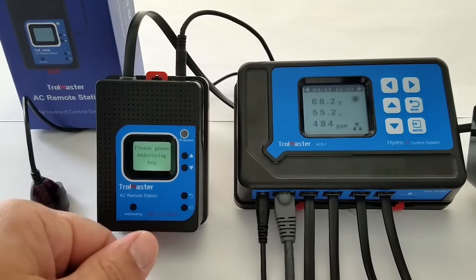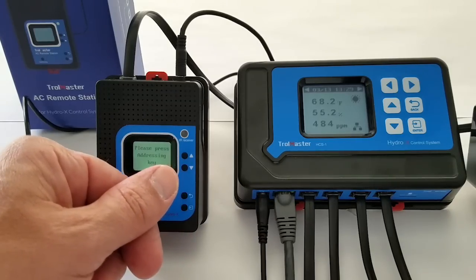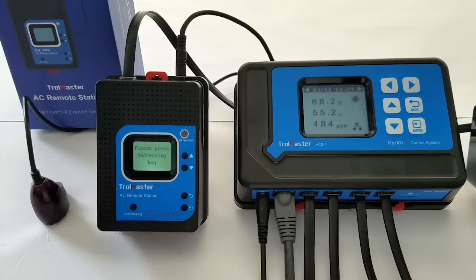This is your addressing button, the enter button here on the bottom, back, down, and up — for when you're setting temperatures and so forth. This does allow you to have remote control of your mini-split, so let's go ahead and go over the programming of this device.